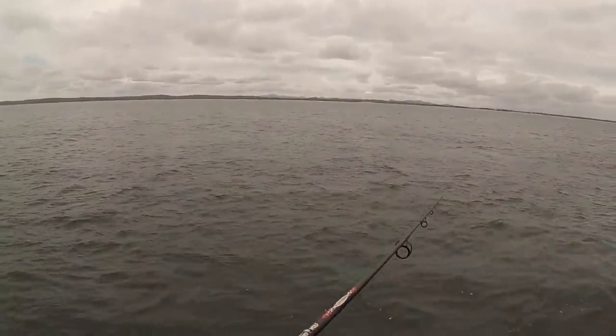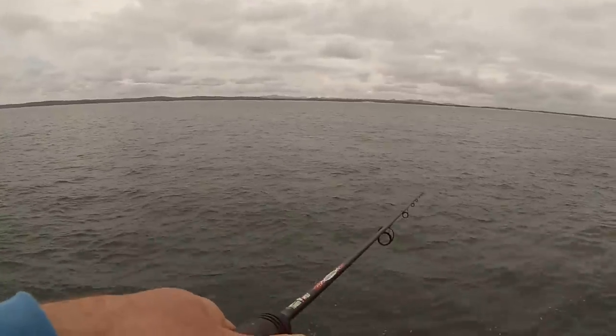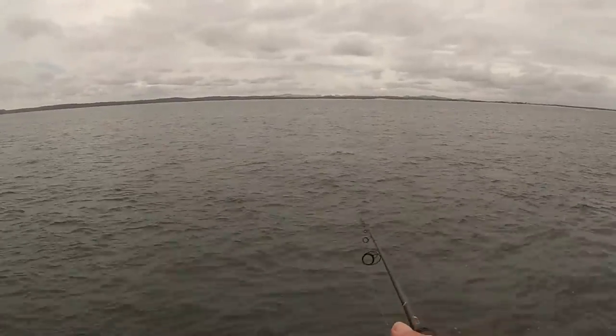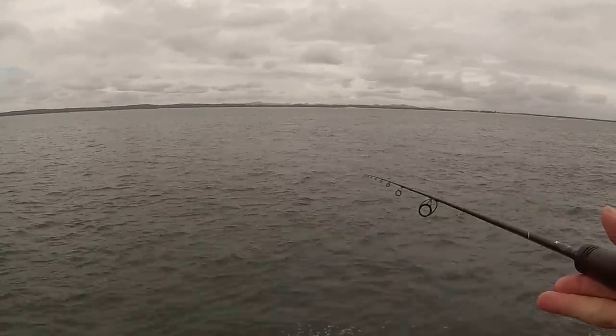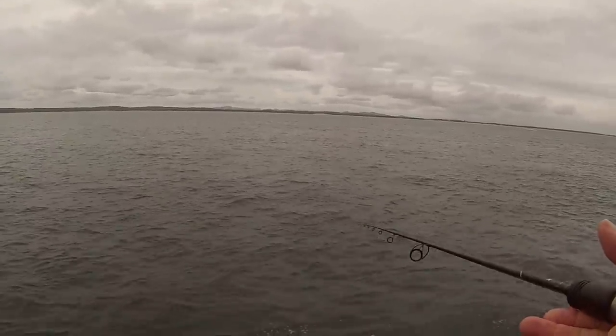Getting some good bites out here — it's just hard to fish with the wind blowing in your face as it leaves a big bow in your line, but still catching fish. Good overcast day, good tide, and there's been plenty of bream around this time of year, which is just the start of October at the moment.